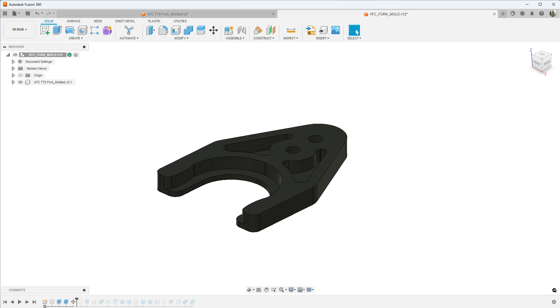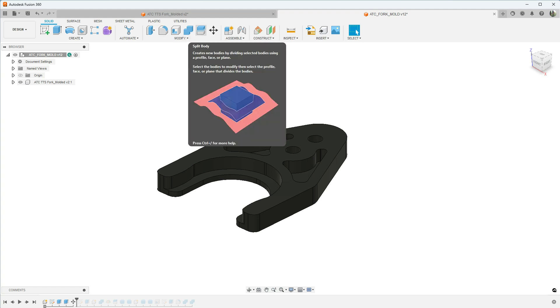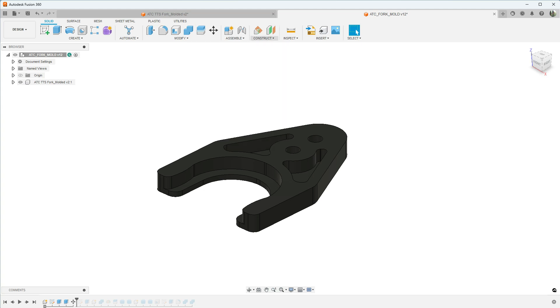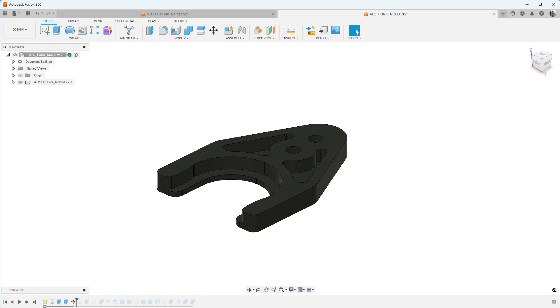Before we get started, there are a couple of Fusion 360 operations I don't normally use that we will be using when designing this mold. The first is Combined — we're not actually combining but subtracting, and this particular operation is called Combined. Second is Split Body — after we make our mold we want to split it on the parting line. The third item is Mid Plane, which is just going to define our dividing line for the splitting operation.